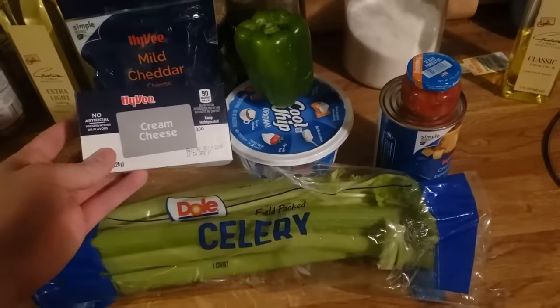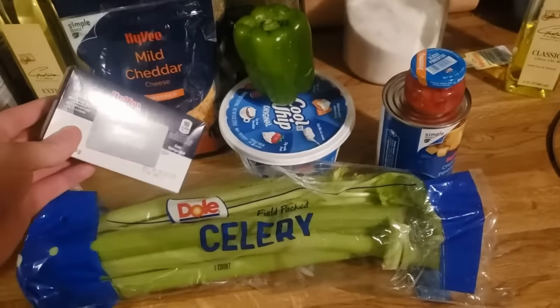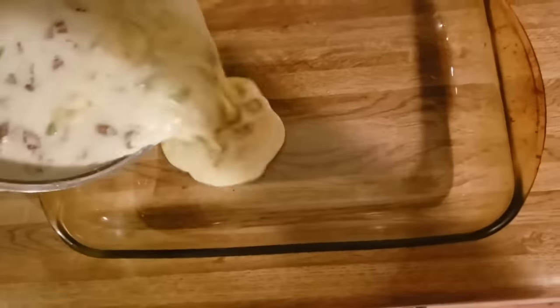All right, these are all the ingredients that we need for Aunt Myrna's party cheese salad. Dump it. Oh.